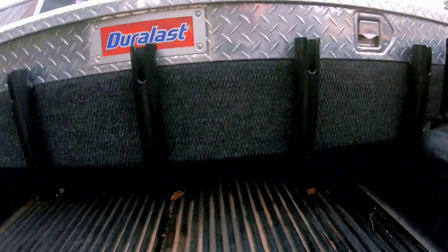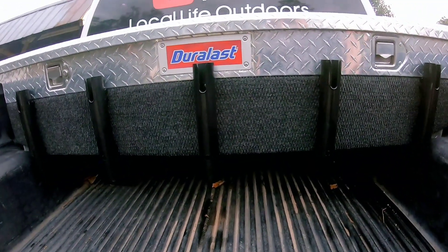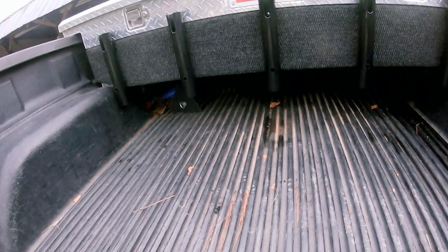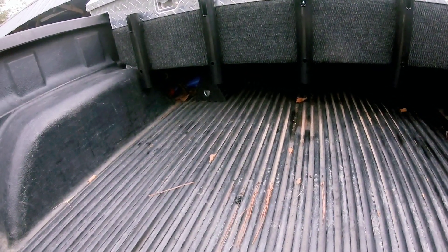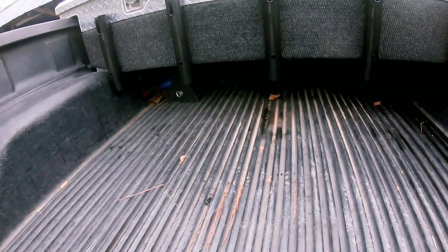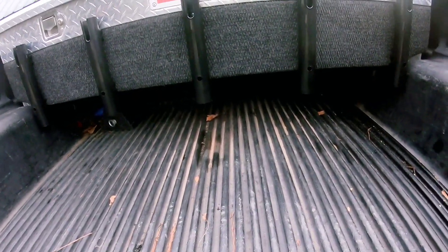I think it turned out pretty nice. It'll free up the back of my truck — I can stick my rods in it and then throw my coolers right in the back. I have one for my drinks, one for my fish, and one for my snacks, so it'll free up a lot of room.